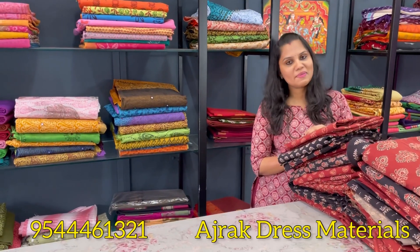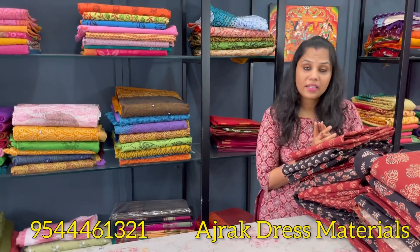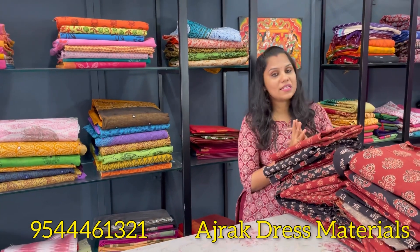Hello all, welcome back to Nanolimic Plus Design. This is our video for all of us. Today we have a dust materials collection in natural dye.